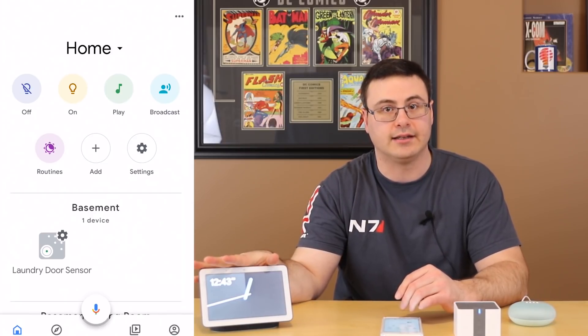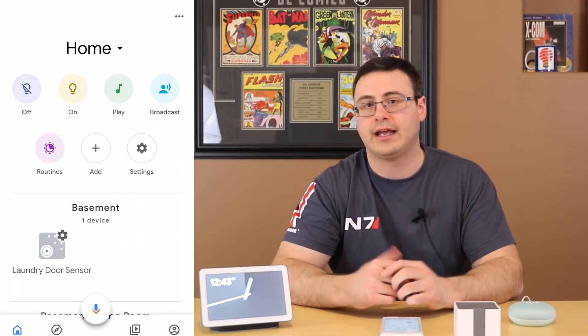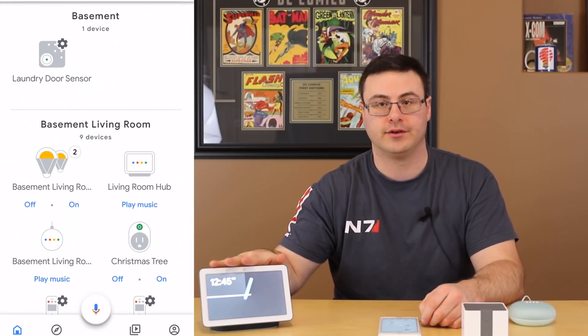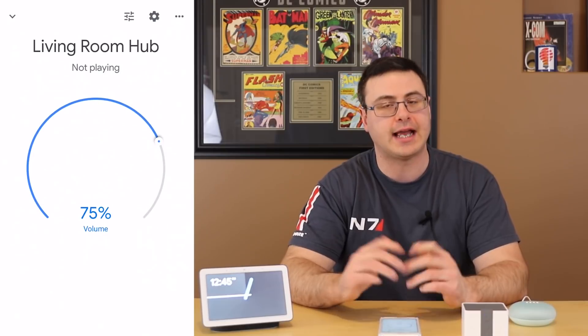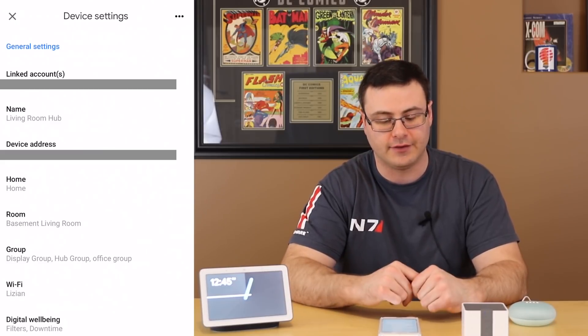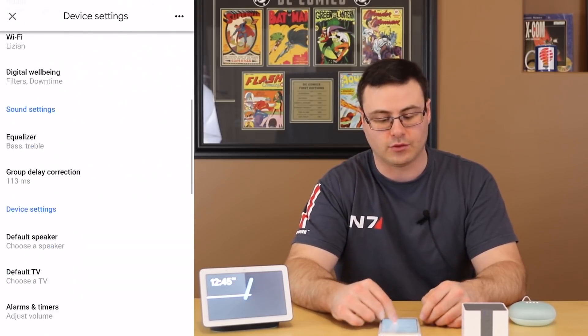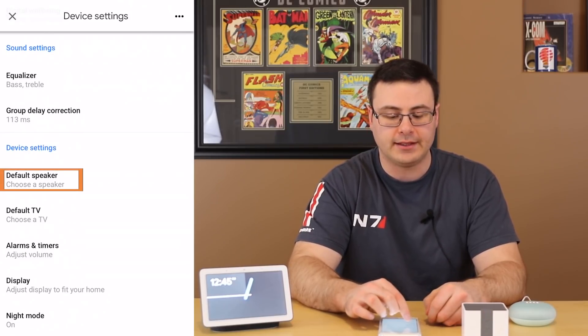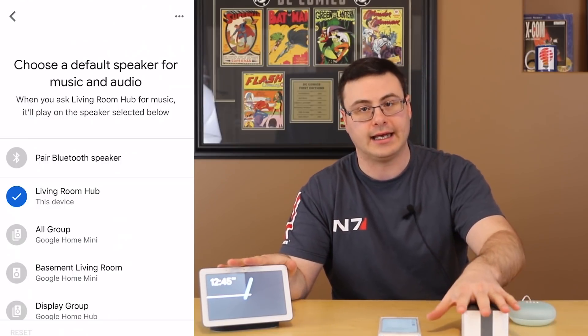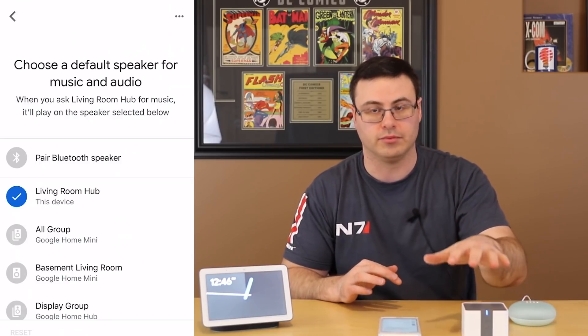We also have to prepare this device to be ready for a Bluetooth connection. I'm going to use the Google Home Hub today, but you could do the exact same things on your Mini, your Max, your standard Google Home, and in a lot of cases Google Assistant enabled smart displays or other speakers. Inside the Google Home application, I'm going to scroll down and find this device — it's called the Living Room Hub — and up in the top right you can go into the settings. Scrolling down, the default speaker setting is what you want when trying to get music or other content to play on another Bluetooth speaker.